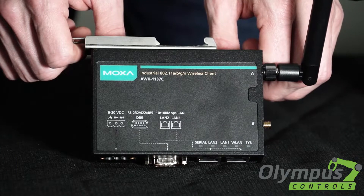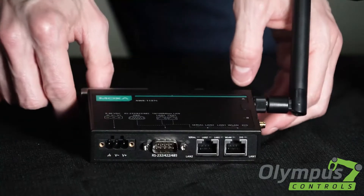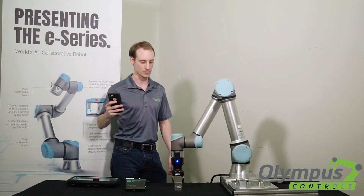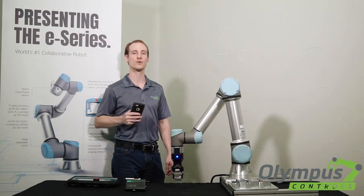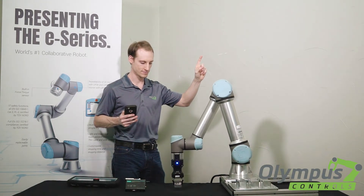And all of this has been made possible by Moxa's industrial wireless client. I'm Kevin with Olympus Controls, and if you would like to learn more about us, you can visit our website at olympus-controls.com. Take care, thank you.